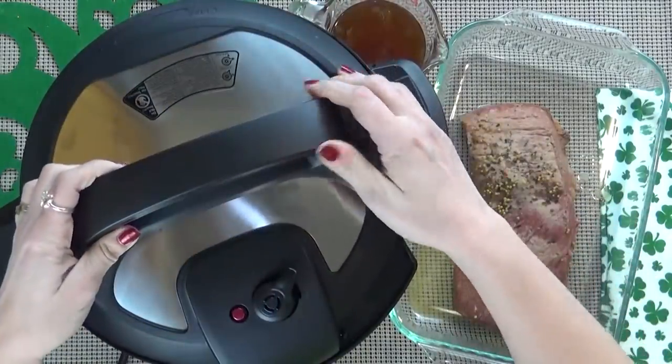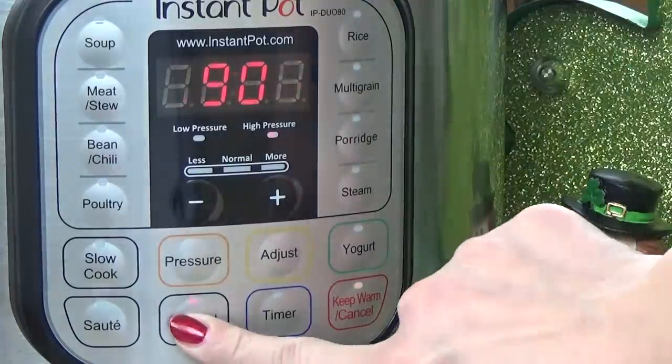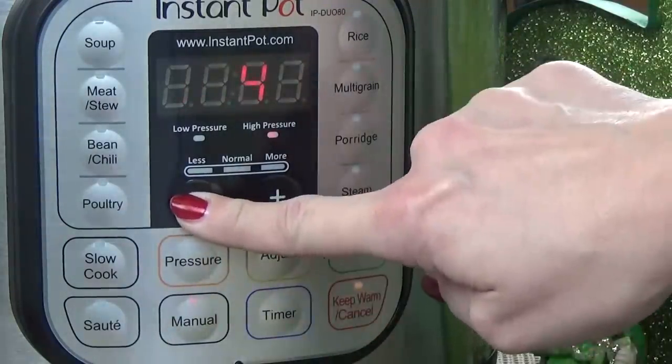I'm going to put my lid back on and turn my vent to seal. Then I'm going to press manual and set my timer for three minutes.